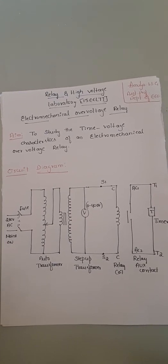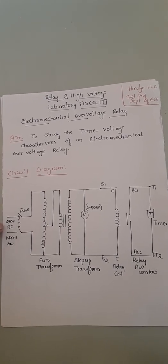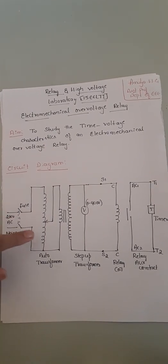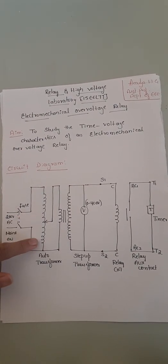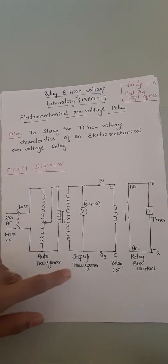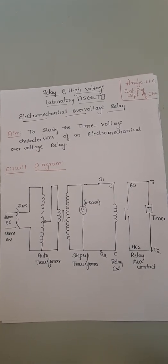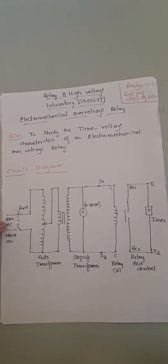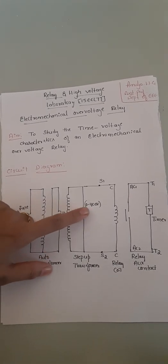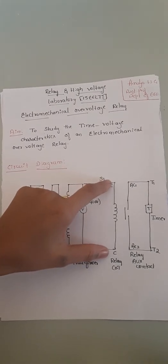Now coming to the circuit diagram. The supply from the mains is 230V, which is fed to the fuse, then it goes to the variac — the auto-transformer for variation of voltage — then to the step-up transformer. It is step-up because we are doing over-voltage here; the voltage is stepped up from 230V input to 400V output.